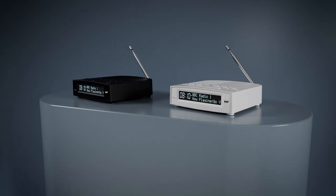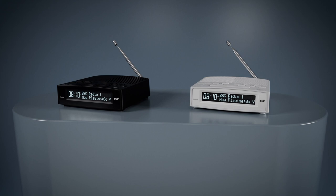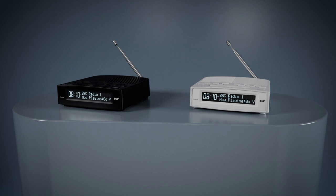Get the Azatom sound, powered by the high-density speaker driver delivering rich tones and crisp audio. You will be spoiled for choice when you choose Azatom.